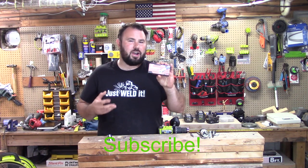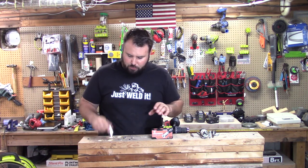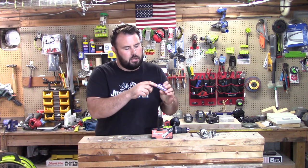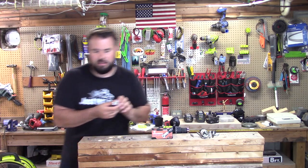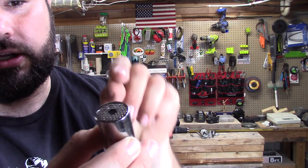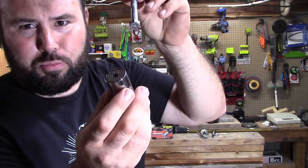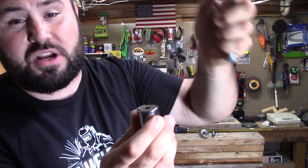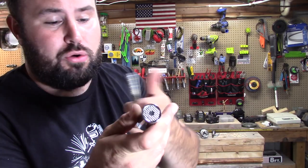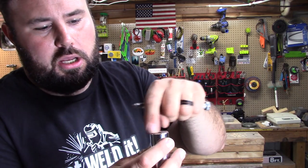We're going to be taking a look at a universal socket. This is pretty interesting — it is a 3/8-inch drive and the socket itself is 3/4-inch. It has all these little steel rods that are individually spring-pressurized inside. You can see all the individual little pins and you can press down inside them. The whole premise is that when you press something down inside, it takes the shape of whatever you're pressing and locks it into place so you can just crank away on it.